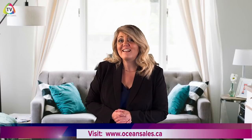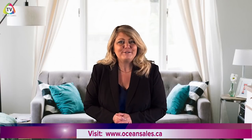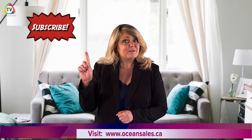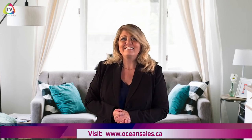For more great videos like this and to learn how to live better, join us weekly on OceanSalesTV. Don't forget to subscribe, like, follow, and share for great info series on OceanSalesTV.